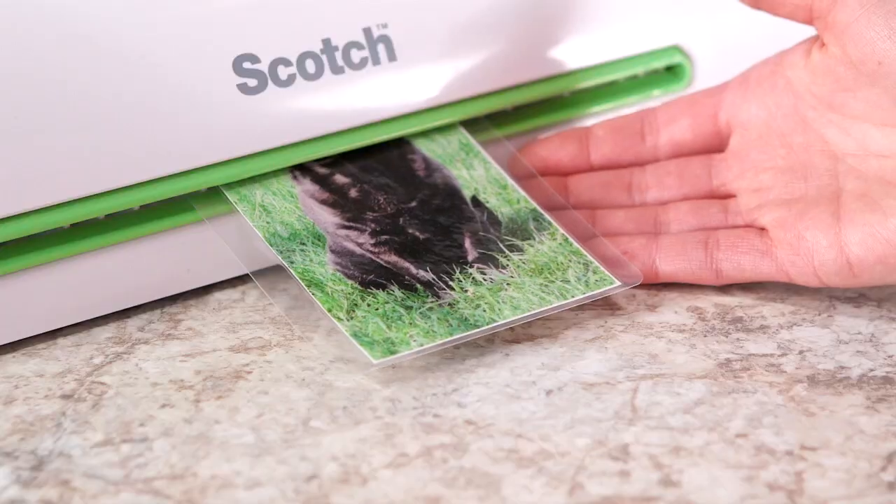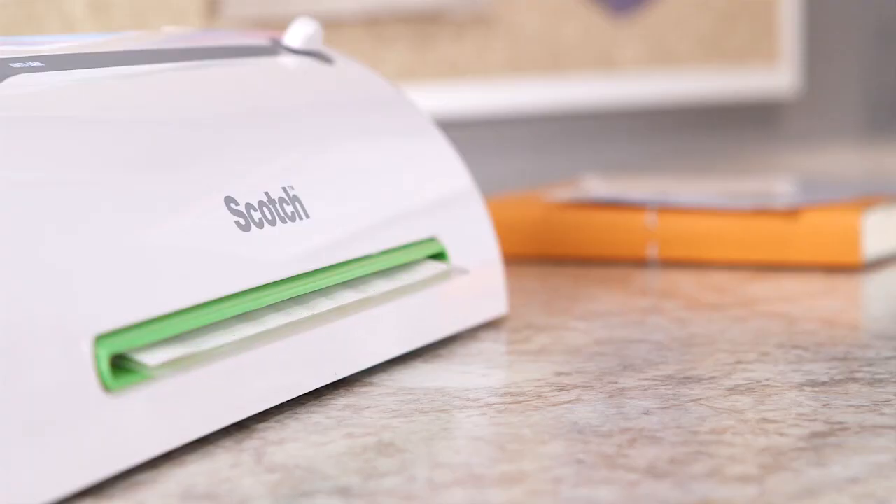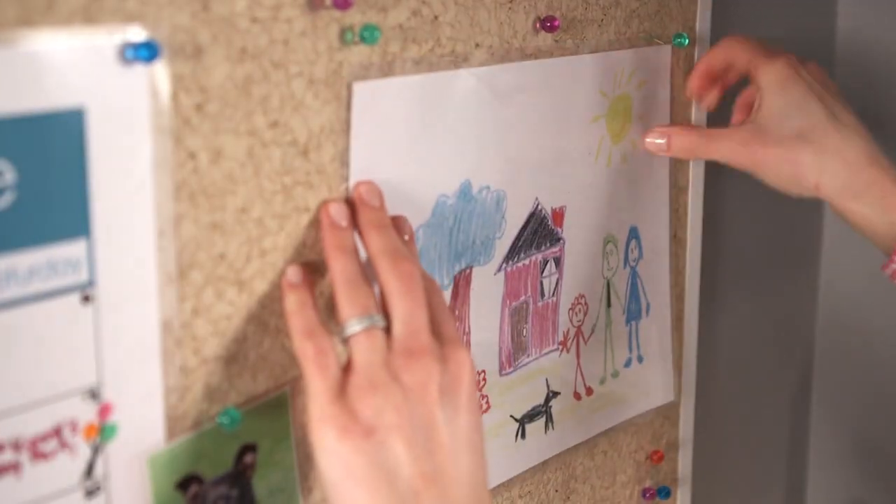After a quick five to six minute warm-up, you're ready to start a new project. Never Jam technology lets you laminate with confidence, giving you high quality results every time.